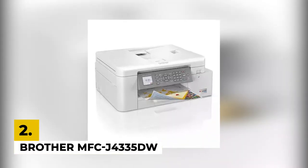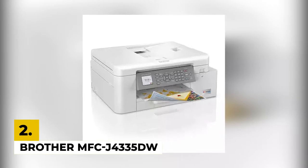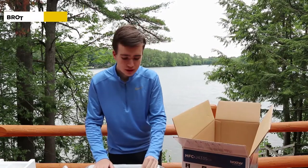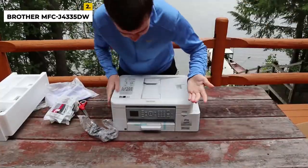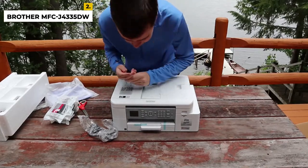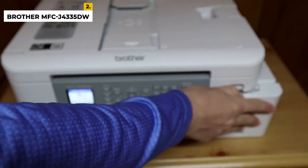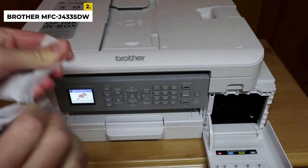In second place, we have the Brother MFC-J4335DW. This modest mid-range model is a good option to keep a printer at home. It is one of the best all-in-one printers with cheap ink we've tested. Unlike the pick above, this model uses ink cartridges. It yields roughly 2,000 black and 800 color prints, which isn't as good as supertank models but still outstanding, and you can get XL cartridges that'll last longer.